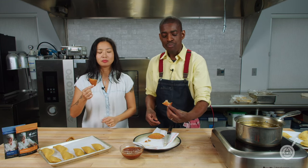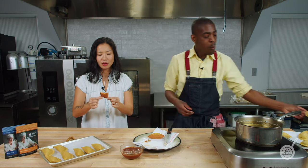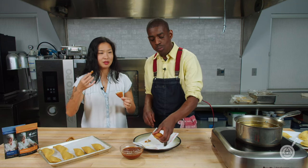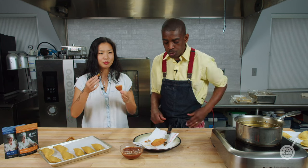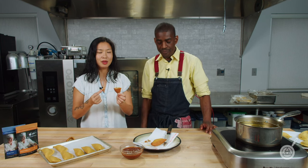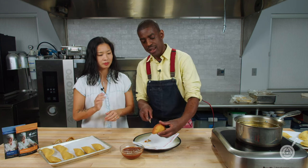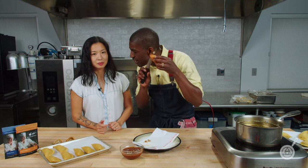This crust does not taste like pork rinds, it does not taste like cheese — it's just perfectly flavorful and rich, and it complements the fillings so well. It's very crispy on the outside but super soft on the inside. You can hear that crunch. Hello.